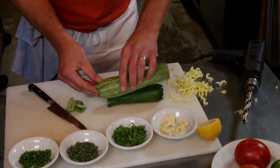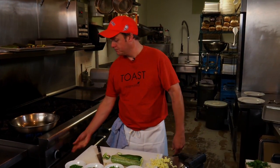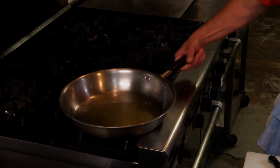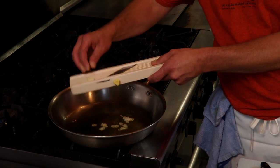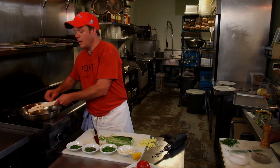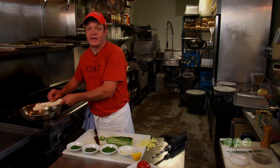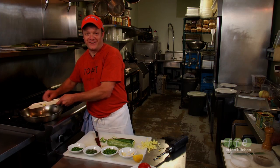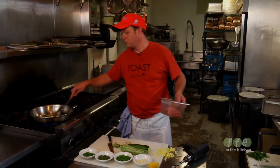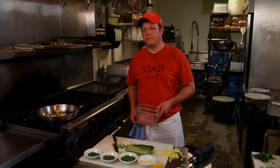Now that we have our squash ready to go, we're going to get our pan going and get our lamb started to fill our squash. We put a little bit of olive oil in there. I'm going to mince in some garlic so it sort of melts right in there. I always use one clove per squash per person at the table — unlike my friend Scotty Garlic, who uses a bulb per person at the table.